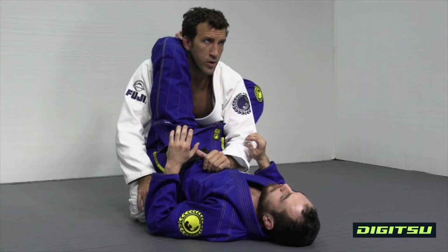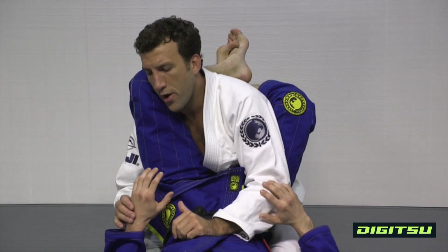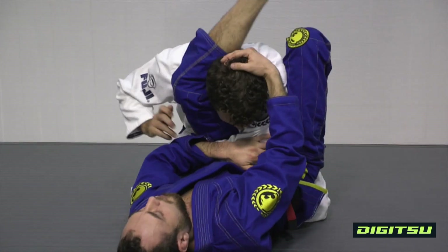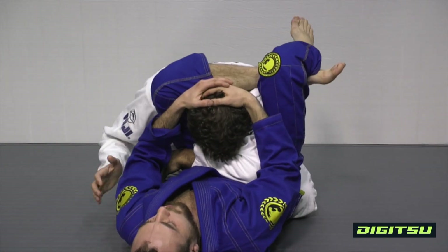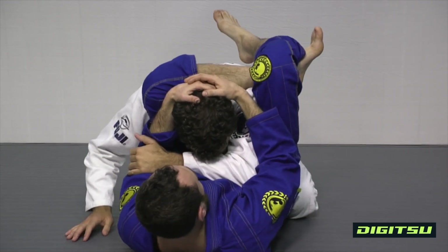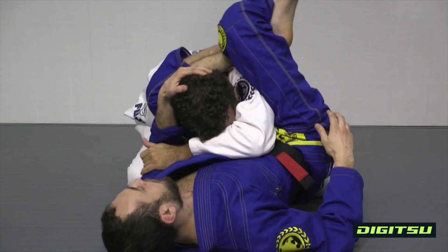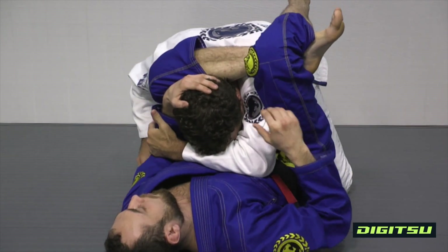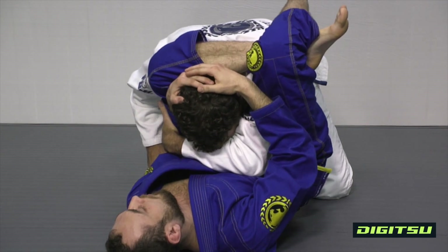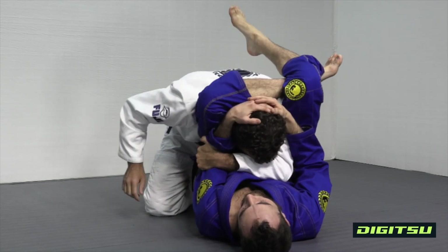I'm gonna work on a last resort triangle escape when arms are crossed under the hips. His hands are low, he's controlling me right here. I'm gonna have to switch across and keep his hips straight. I'm gonna make sure the inside arm holds the arm across, and just make sure the arm is open and over here.